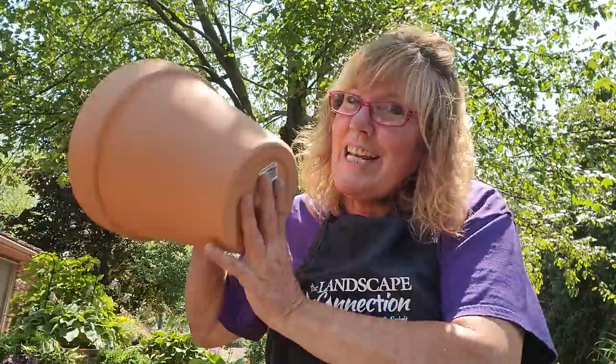Hey everybody, let's plant a cottage garden! My next three videos are going to be all about planting a cottage garden, and we're actually going to plant it today. We're going to do a DIY project with these terracotta pots because it's one of the elements we're going to incorporate into the cottage garden. We're also going to talk about what a cottage garden is and what you need to do to create that look.